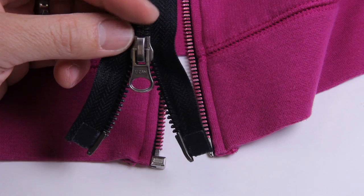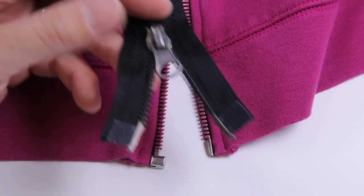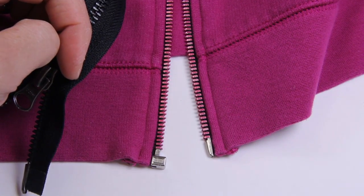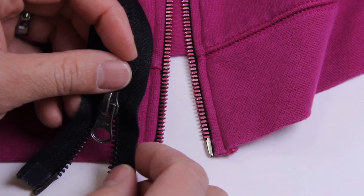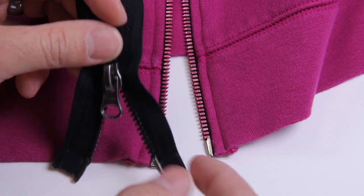If you're still with me and watching this video, then you want to know why we cannot repair this zipper. I'm going to take you through this step by step on how we make separating bottom zippers to help you understand why this can't be repaired.